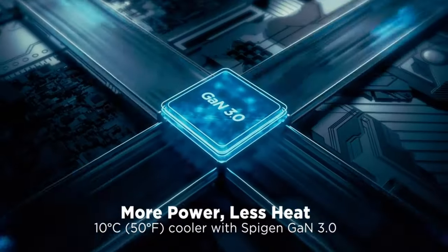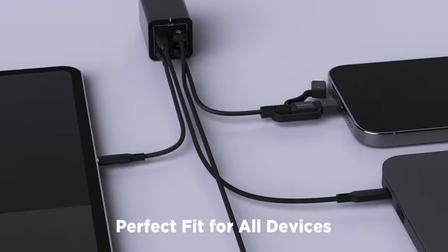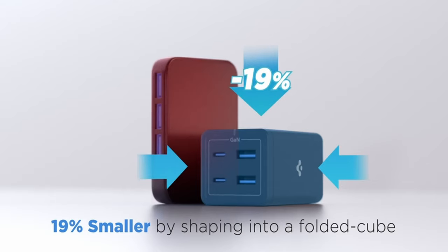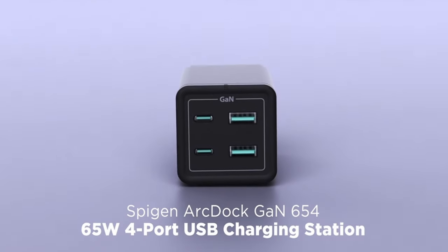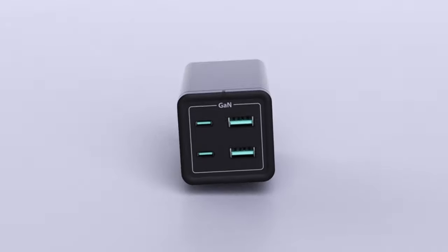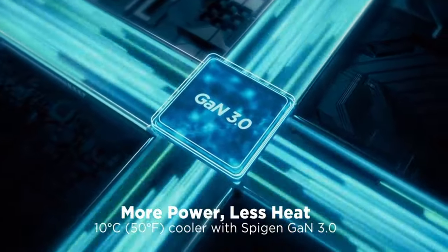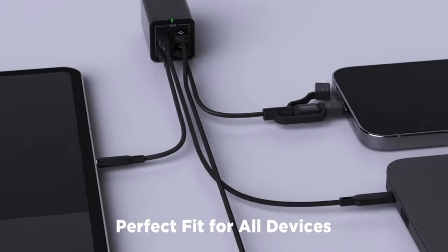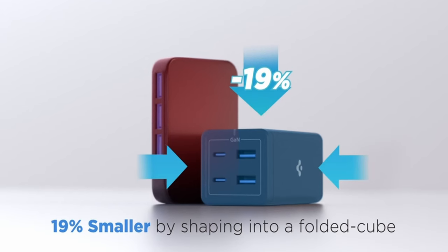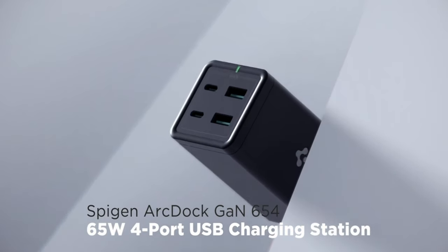ArcDoc's efficient design allows for simultaneous charging of four devices using a single outlet, with a USB-C port delivering 65W for laptops and a USB-A port providing 18W quick charging for mobile phones. The intelligent power diffusion technology distributes optimal power, offering up to 65W for large devices like MacBook Pro and Air, and 20W via each USB-C port when both are in use. With universal compatibility, the ArcDoc supports fast charging for MacBooks, HP, Dell XPS, Lenovo ThinkPad, and more via USB-C, and 18W quick charging for mobile phones via USB-A.